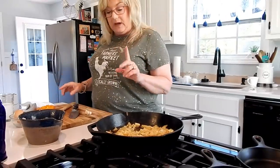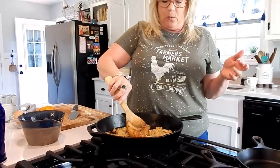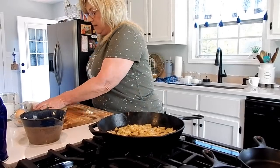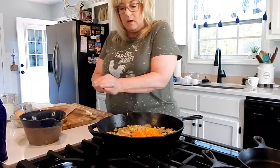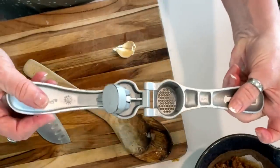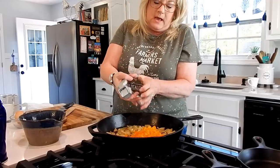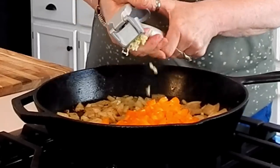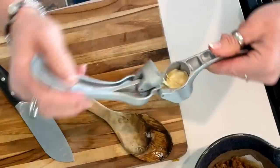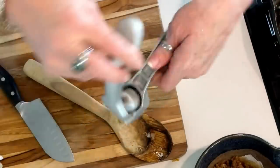Our potatoes have been cooking for about five minutes — they're looking good. Now we want to go ahead and add in our peppers so they have time to get good and softened up. Now is when we add our garlic. I'm using my trusty garlic press — stick the garlic right down in the well and press it right into the skillet. You have to use your muscles with these!